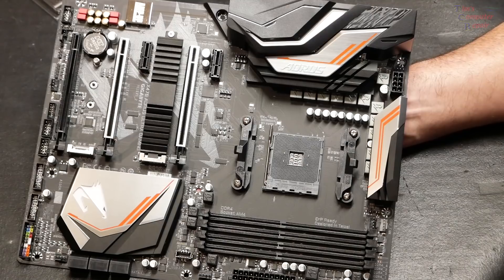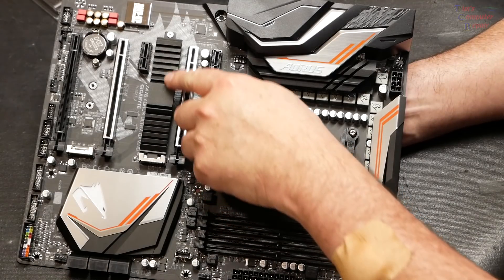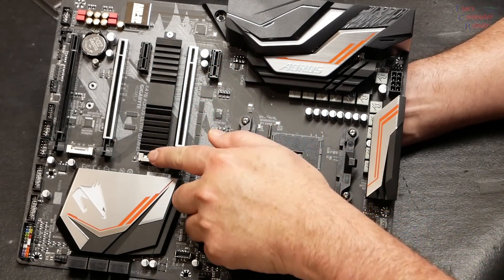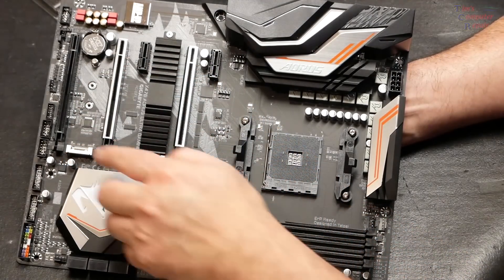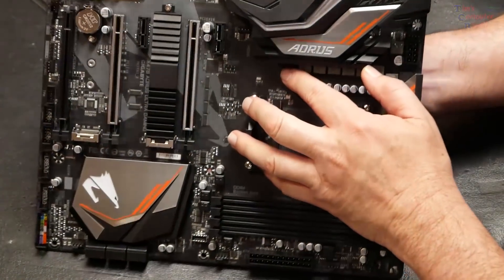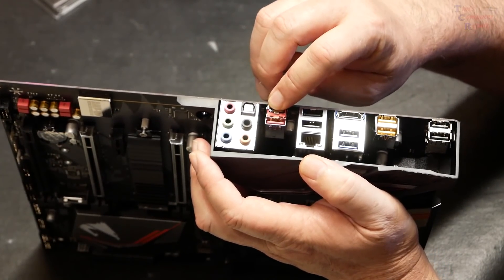This board also supports dual M.2 NVMe PCI Express, and one of those slots has a thermal guard. Underneath here is where one NVMe M.2 will go, and over here is another spot for a second M.2 — so dual M.2's, NVMe compatible. There's also a USB 3.1 Gen 2 Type-C and Type-A connector, which is very nice.